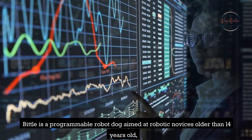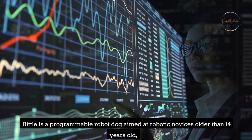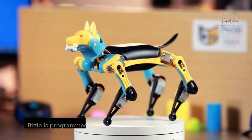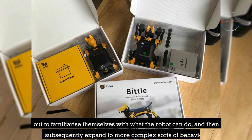Bittle is a programmable robot dog aimed at robotic novices older than 14 years old, or anyone who wants to have fun learning and playing with robots. Bittle is programmed with a few basic tricks such as walk and trot that learners may try out to familiarize themselves with what the robot can do, and then subsequently expand to more complex sorts of behavior.